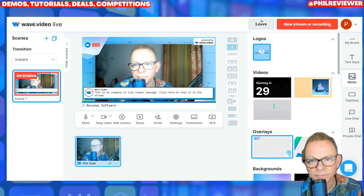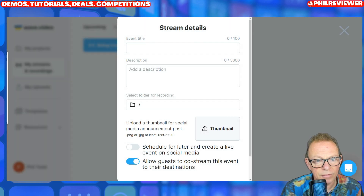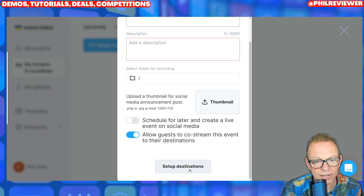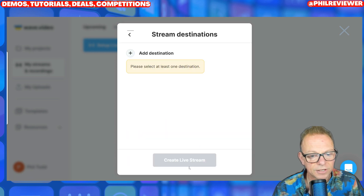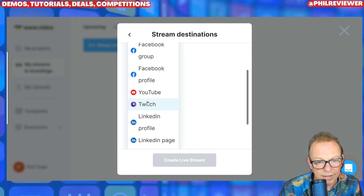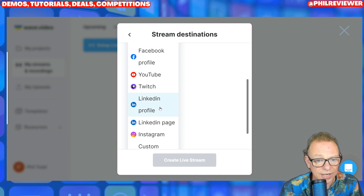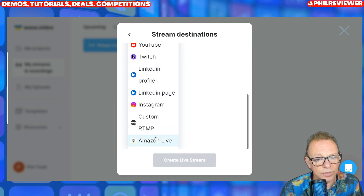And then when you start streaming, you will create a new stream. And in that stream, you could either do a live stream where you set up the event title, the description, where it's going to record. So you could have a thumbnail of it and you can set up the destinations. When you set up destinations, you would add Facebook page, your YouTube. Do you know what? I should really set this up and do a live onto YouTube so you can actually see it in action. Custom, Instagram — not TikTok, but that's all right. So you set up your live stream or a new recording.